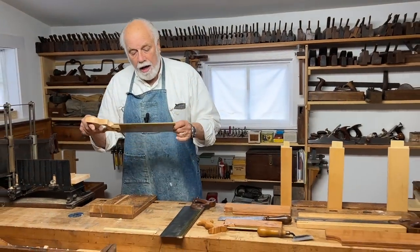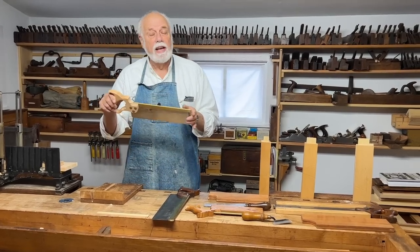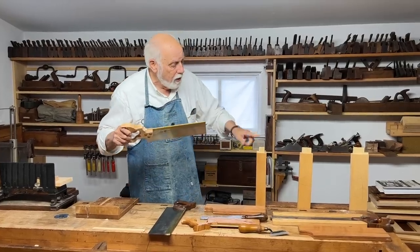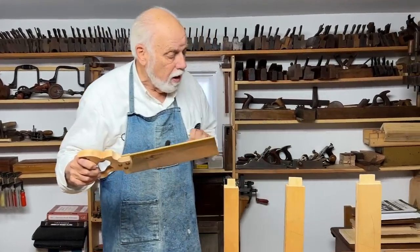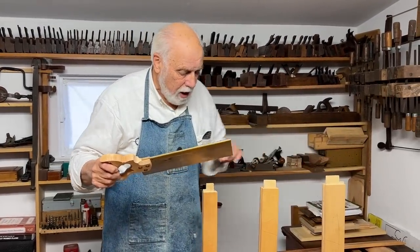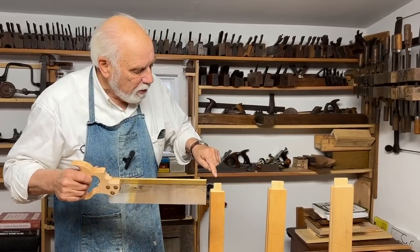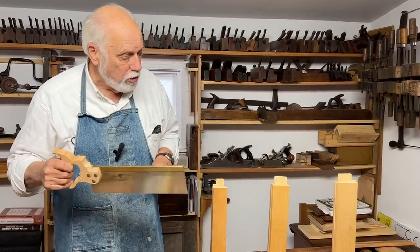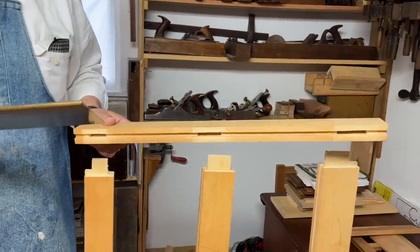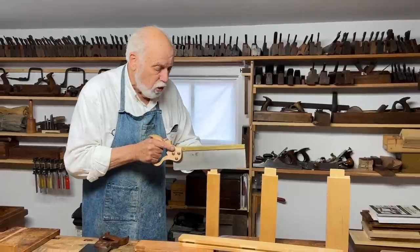This one actually is a tenon saw, and it's called a tenon saw because its main job is to cut the tenon part of a mortise and tenon joint. Here you see three pieces of a frame, and these parts are called the tenons. This part is the tenon, and the mortise is the piece of wood that has the holes that the tenon goes into. This is the saw that's used to saw the tenon carefully.